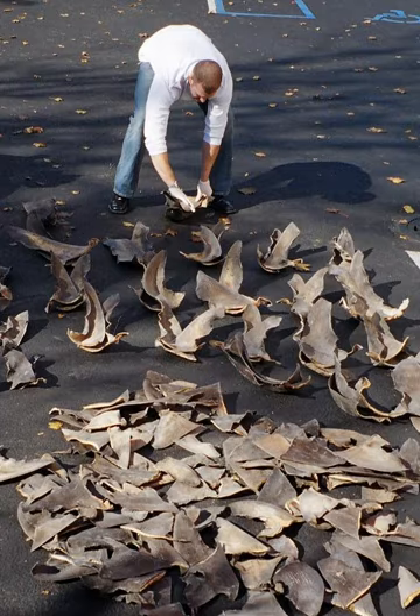Shark finning has been illegal in Canada since 1994, but importing fins from other regions without such regulations is allowed. In late 2011, the City of Brantford, Ontario became the first city in Canada to pass bylaws banning the possession, sale, or consumption of shark fin products. A handful of cities soon followed, notably Toronto, Calgary, and Mississauga. Toronto's ban was later overturned by court on 30 November 2012, and Mississauga's ban was later repealed on 8 May 2013. Calgary voted 13-2 for a ban; Markham and Richmond Hill opted not to bring forth the motion, suggesting the issue is a federal matter.